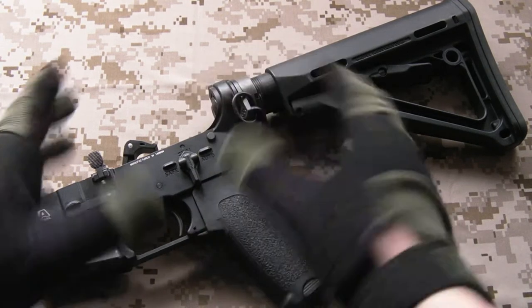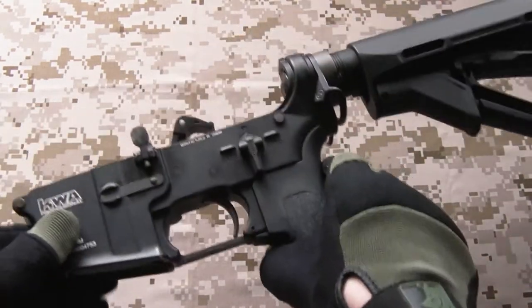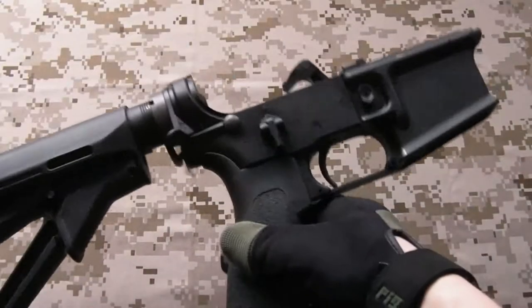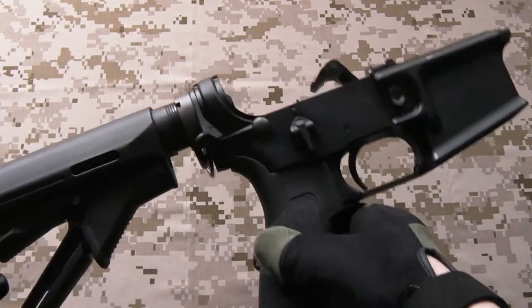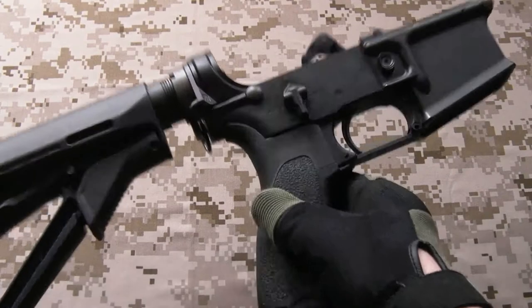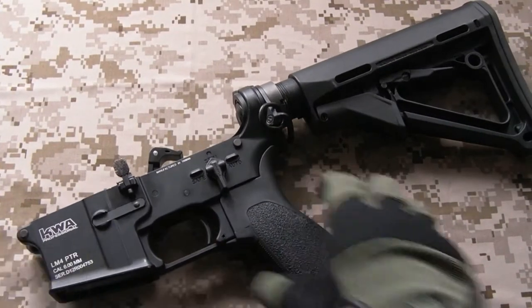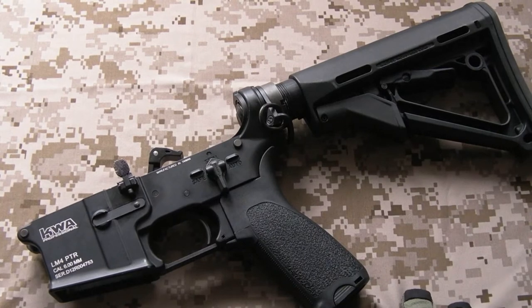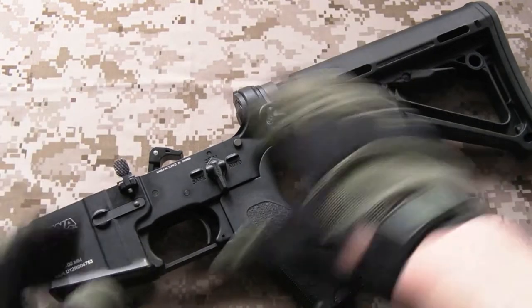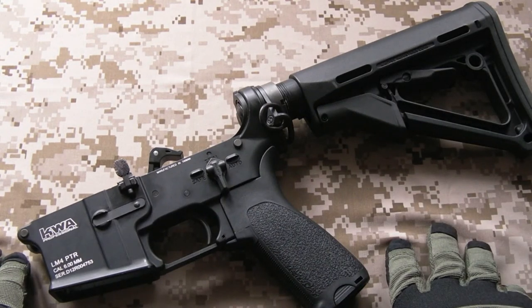I think the LM4, as far as gas blowback Airsoft AR-15s go, is probably the best platform - hence why I put quite a lot of effort, time, and money into working on this rifle. I'll split it down to make things a little bit easier to see. We'll have this video on the lower receiver and all these parts, and then I'll do another one on the upper receiver.